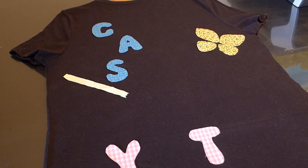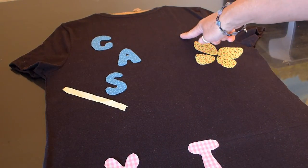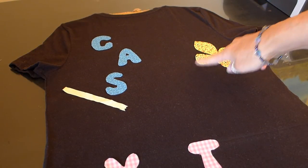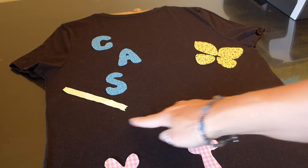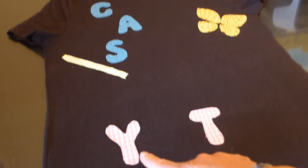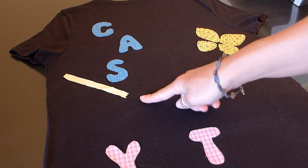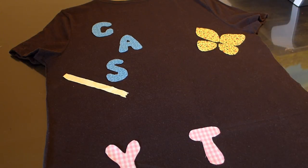Once you get your decals cut out, arrange them on your t-shirt where you think they will look best. I'm going to have a pencil — the C is for create, A for and, S for share. Then I have a butterfly, and then I'm going to write at Easy Me World. Down here I have YouTube, and from the pencil I was thinking about having a dotted line and a swirl up to the butterfly.